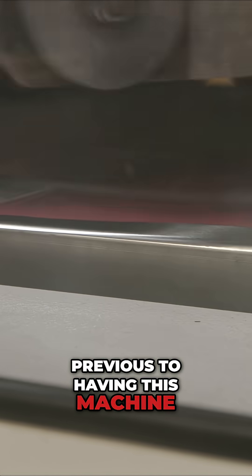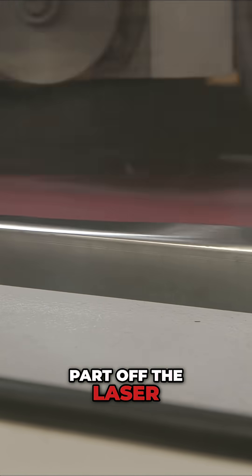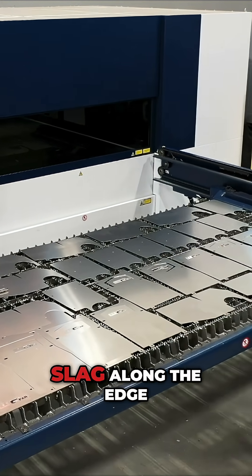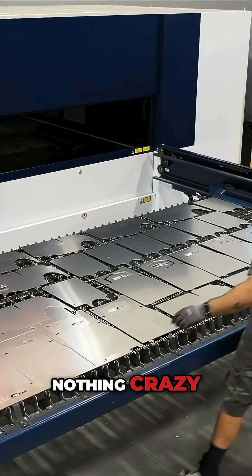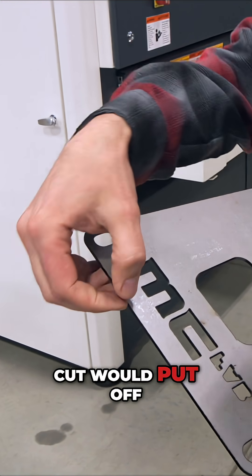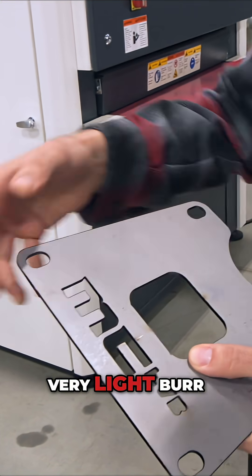Previous to having this machine, you would get a part off the laser and you've got very small amounts of burr and slag along the edge. Nothing crazy, nothing anywhere to the extreme that a plasma cut or a torch cut would put off, but you do still have a very light burr.